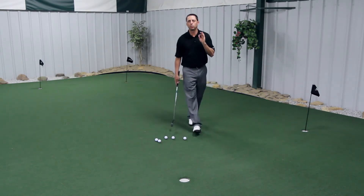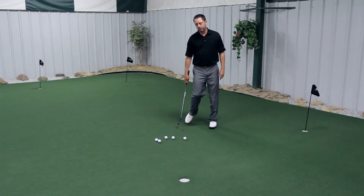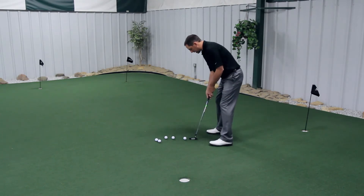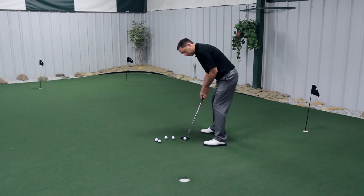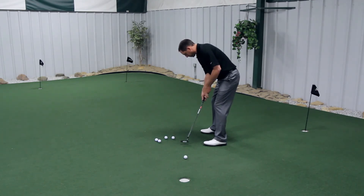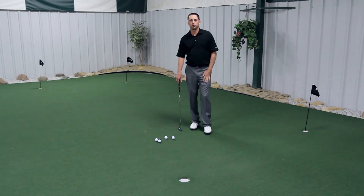The important thing though is to do a routine each time. Have a trigger — some kind of motion to start your routine — walk into it the same way each time, same number of practice strokes, the same thought process, and see the ball going in the hole. Back and through. This will develop consistency and will help improve your scores.